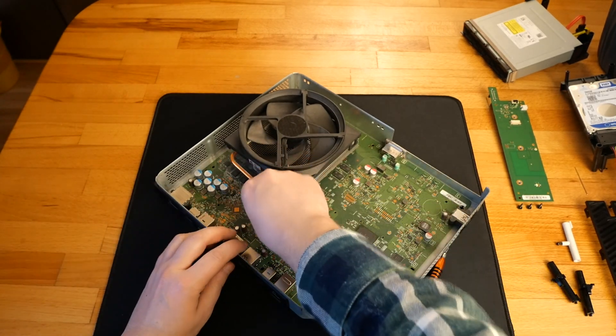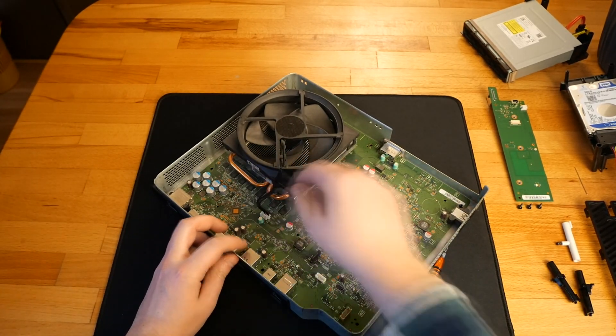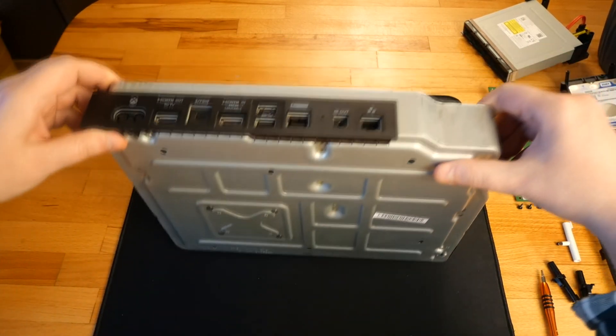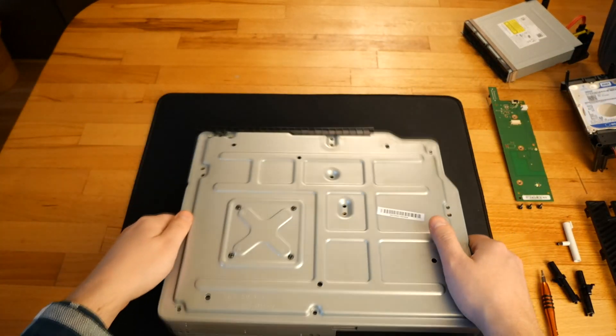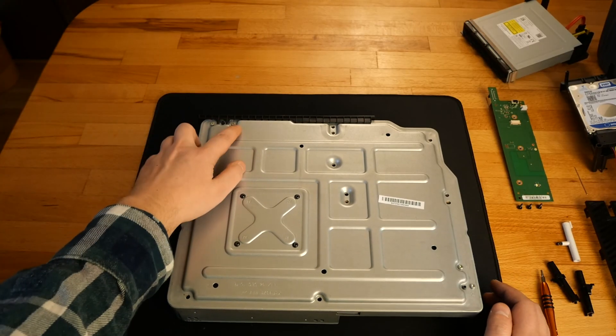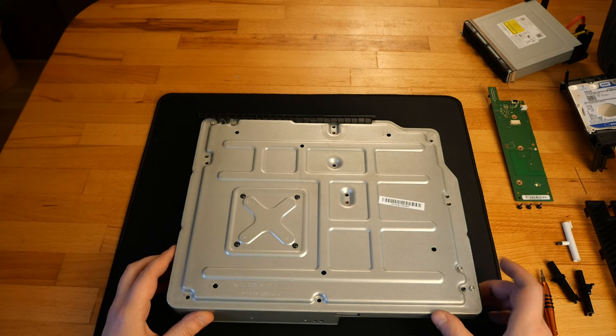I unplug the cooler fan so I can turn the console upside down and remove the last remaining screws. With a Torx T8, there are four screws for the cooler radiator and another four gray screws.